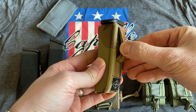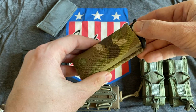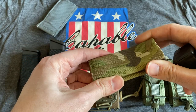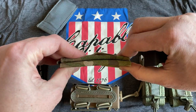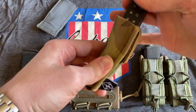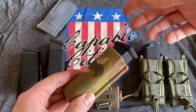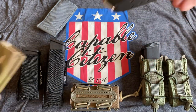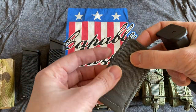It will come with belt mounts but it is laser cut so you can change it over to MOLLE if you choose. It has a split stiffener inside of it, so if you go prone and lay on it you're not going to damage it, but it does make it very quick and easy to get your mags back in without having to finagle with the top of the pouch.